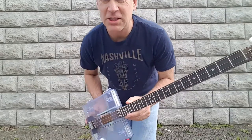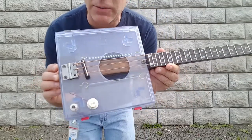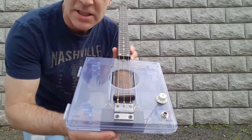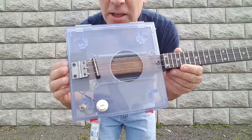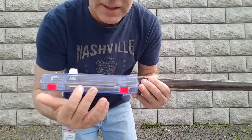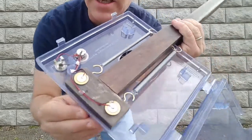Greetings fellow cigar box guitar enthusiasts. Del Puckett here. I recently have been digging through my cigar box guitar collection and I stumbled across this gem. This is a transparent reticle box that I got from work, and the nice thing about this is that you can open it up and see the insides.